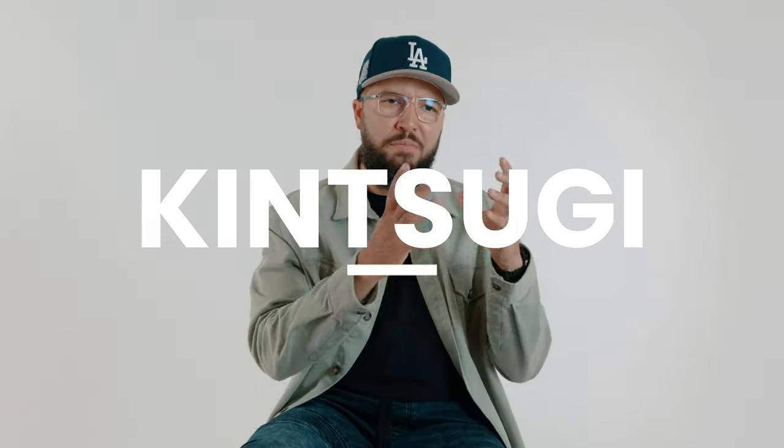Kintsugi is the concept of mending ceramic or porcelain — you know, the things that we drink our tea from. I want to talk about that. You've seen the teacups mended with gold — that's kintsugi. There is a hidden meaning behind it, and I hope you will appreciate this video for what it is: an idea about this concept that we should apply into our lives.